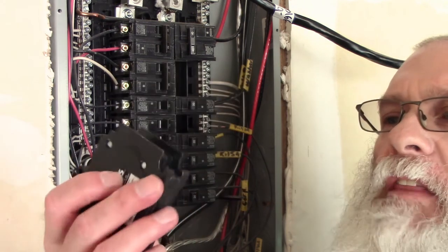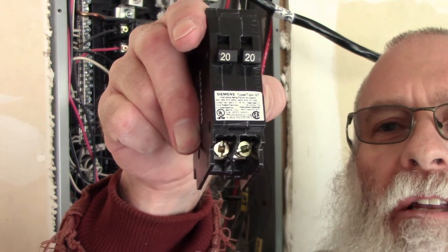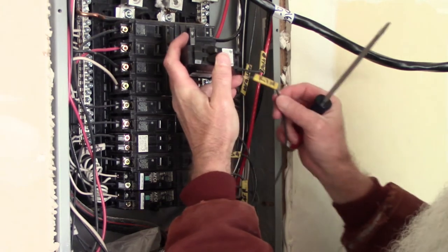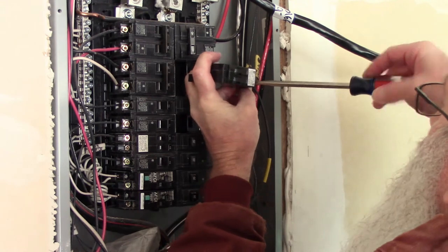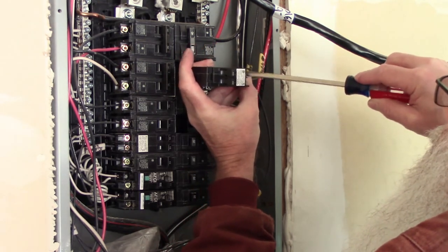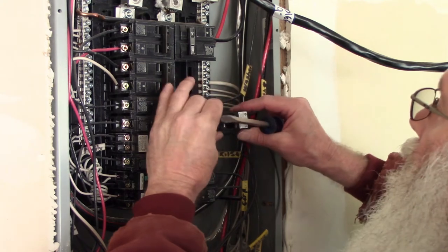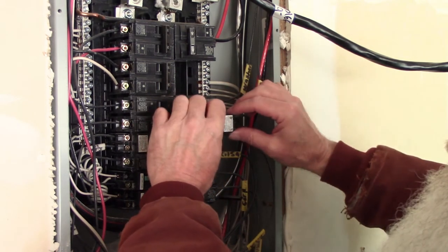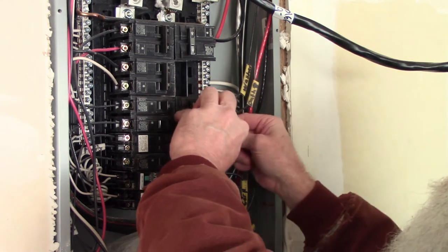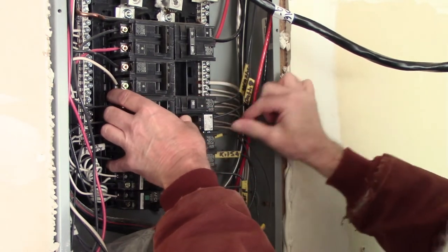Here's the new tandem breaker I'm going to install in that spot. If you look right here you can see where the wires will go in, so I'll just go ahead and put those in there, get them tightened up, and put the breaker in the box. There's one wire, there's the other - make sure they're tight. I always hook this breaker on one edge and then click it down in on the other edge. And that should take care of that.